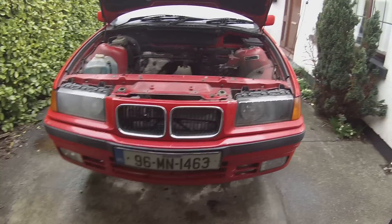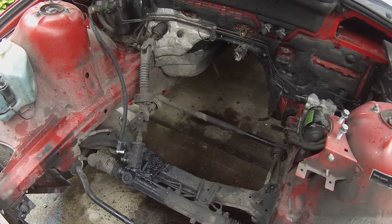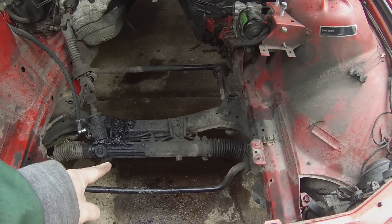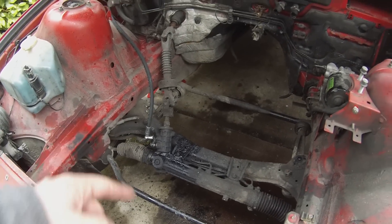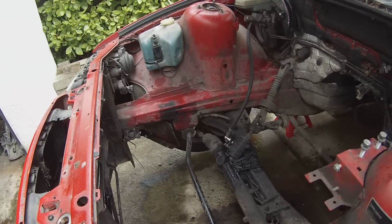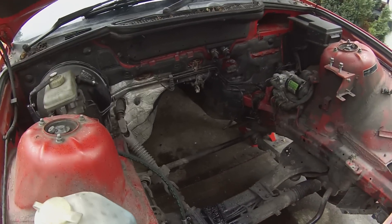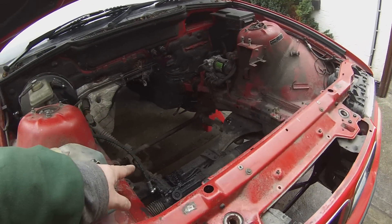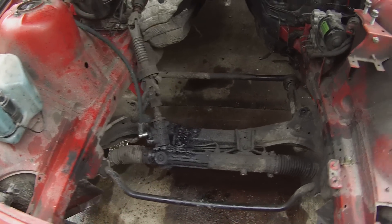We're pretty much stripped out now — got rid of a lot of bits we don't need, like bits of hosing and old power steering pipes. I've test-fitted my new power steering line and that's a perfect fit. We'll be covering power steering and power brakes in a new episode. Now we're going to pressure wash it, get rid of all the grime and crud from the crossmember and the steering rack, and get it ready for our motor.